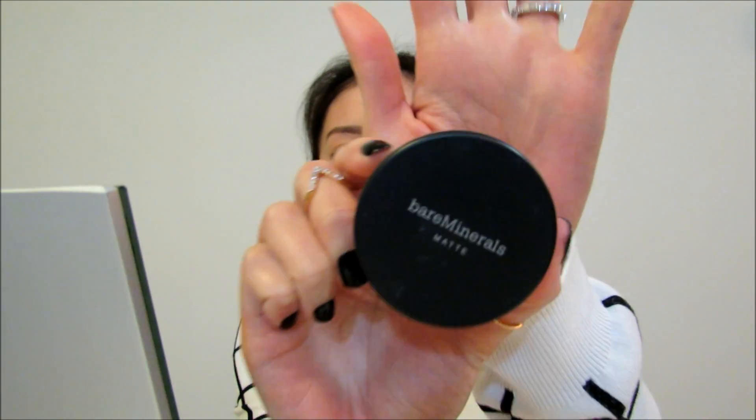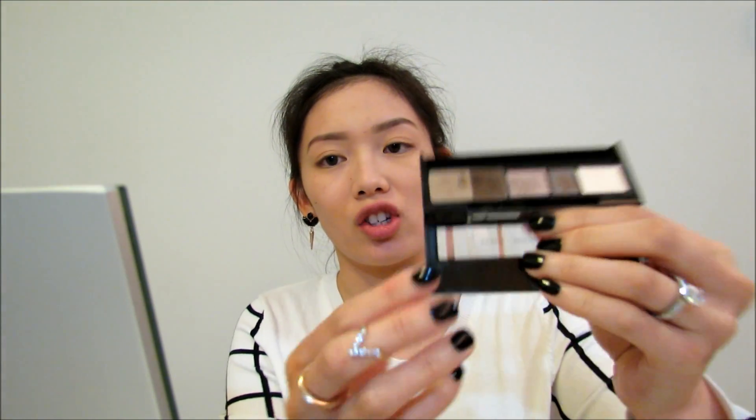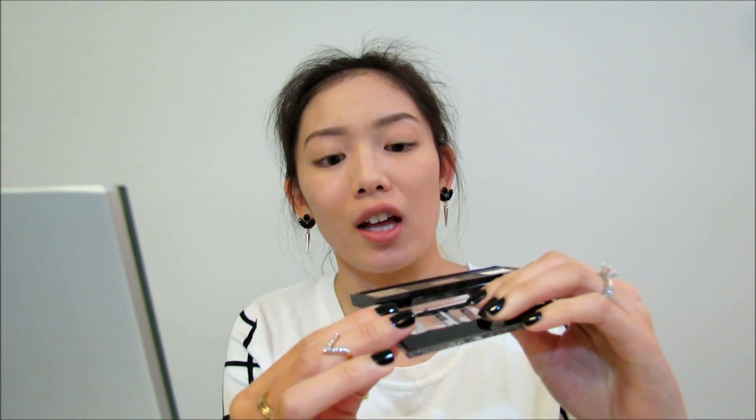I already have on my foundation and eyebrows. For foundation I used Bare Minerals Matte Foundation in the shade Fairly Light, and I also used the Mineral Veil Finishing Powder — just the original formula — to take away my shine and lock in the foundation. I also used my holy grail Kate Brow Powder, mixing two shades and shading in the outer parts of my eyebrows with the lighter shade so it's not too dark on the outer half.